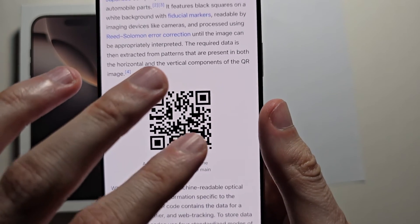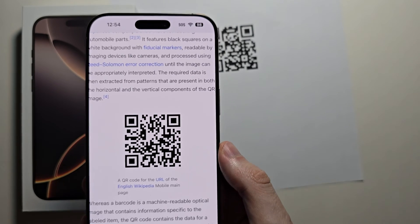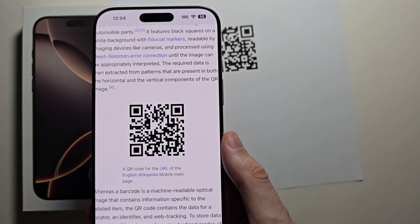One more thing: if you want to scan a QR code that's actually on your iPhone screen, then check out the video in the top right. Alright guys, thanks for watching. Hope this helped out. Bye.